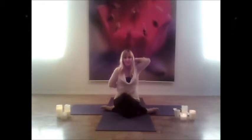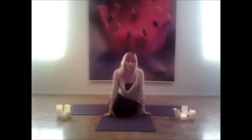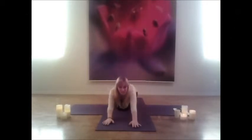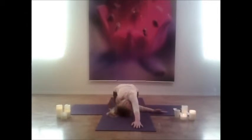Inhale, coming back up, slowly release those arms. Twisting like you're coming into child's pose, only this time draw the right arm up, place it under the left, and rest that shoulder down. If the hips come up, that's okay — just make sure you're really resting that right shoulder into the mat. Just continue to breathe, finding relaxation and ease in this pose.